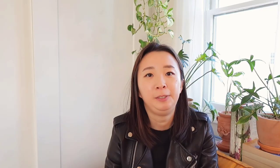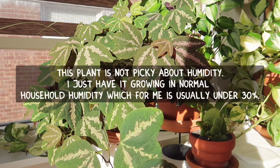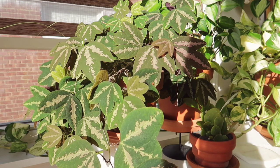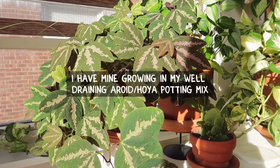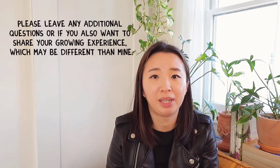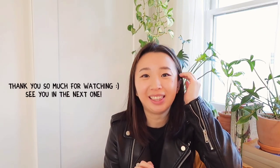For humidity, I just give it the regular household humidity in my home, normally around 25% — it doesn't go much higher than 30%. For the potting mix, I use my regular aroid/hoya potting mix that I've shown previously, and I don't think it's too picky about soil either. I think I've covered everything — if you have more questions, please leave them in the comments and I'll do my best to answer. That's going to be it for this video, I hope you enjoyed it, and I'll see you in the next one!